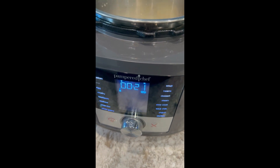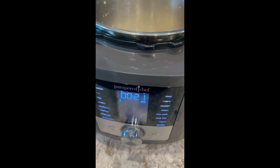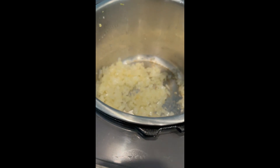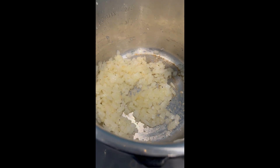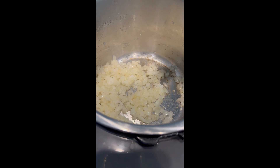Today we are making salsa chicken tacos in the deluxe multi-cooker by Pampered Chef. Right now we have our garlic and onion inside the multi-cooker on the sear setting, just getting it nice and soft and fragrant.